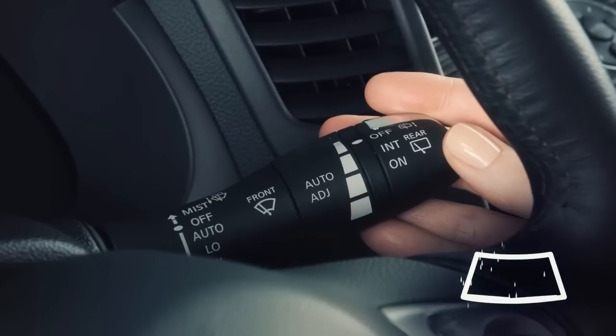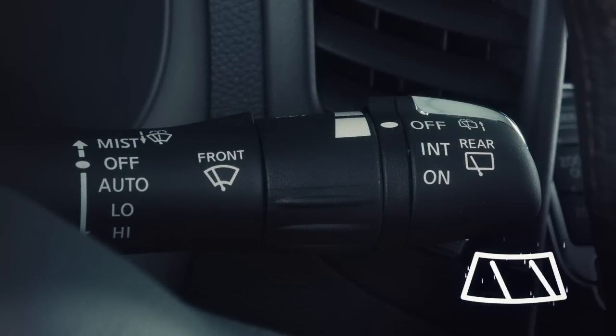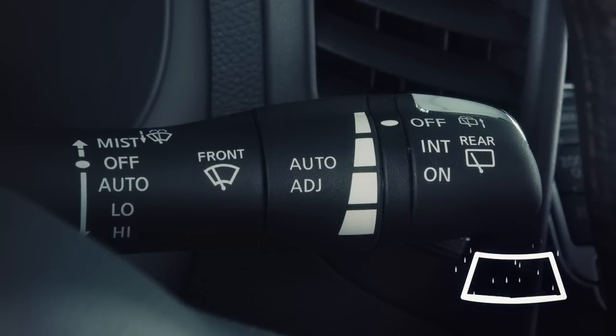To adjust the sensitivity of the rain sensor, turn this knob toward the wide mark for low sensitivity, or toward the narrow mark for high sensitivity.